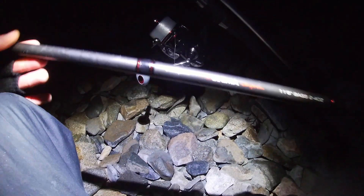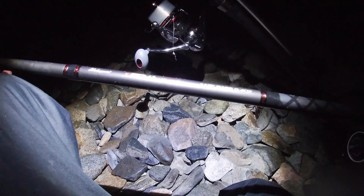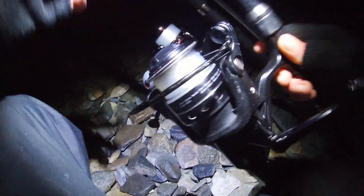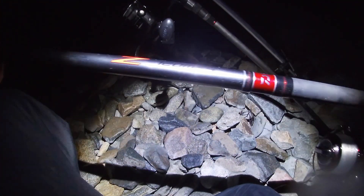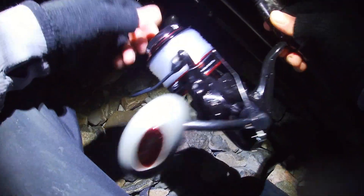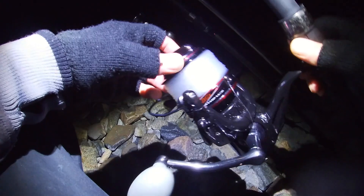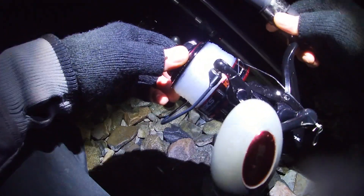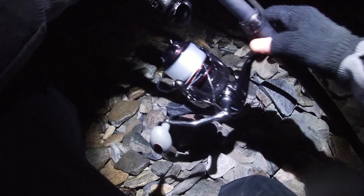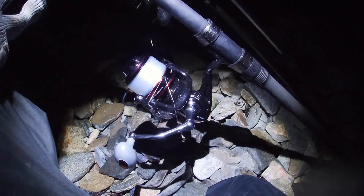The rods I was using tonight — this is just a Shakespeare Sigma 11.6 bass rod, two to four ounce, with a size 5000 Penn Pursuit reel on there. And the other rod is a Daiwa Sea Hunter, three to seven ounce, 12 foot. This is a new reel I got last week — first time using it. It's a Sonic SKS 8000. 35 quid — nice reel, cheap but good. So yeah, that was the gear. Now I'm going to get packed up and head back to the car.